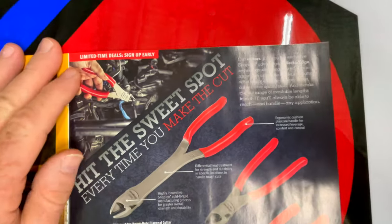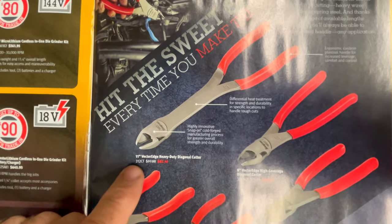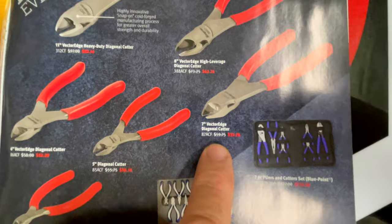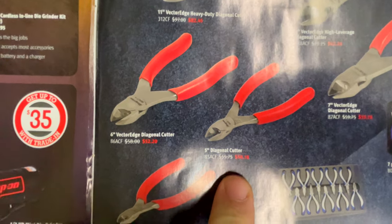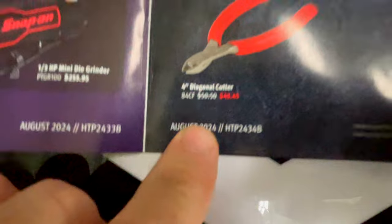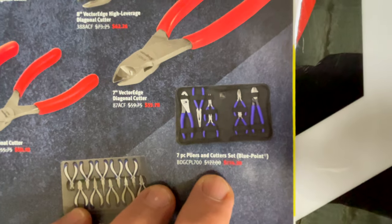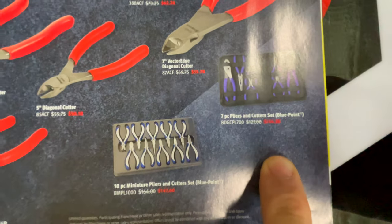They have a limited time deal — you have to sign up early. It covers all the cutters: the 11-inch heavy duty diagonal cutters are $82.45, the eight-inch vector edge high leverage diagonal cutters are $62.26, the seven-inch vector edge are $53.78, the five-inch are $50.18, the six-inch is $52.20, and the four-inch is $45.45. They also have the miniature Blue Point 10-piece set for $142.60 and the Blue Point seven-piece pliers and cutter set for $114.30.